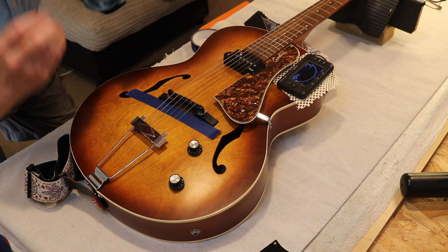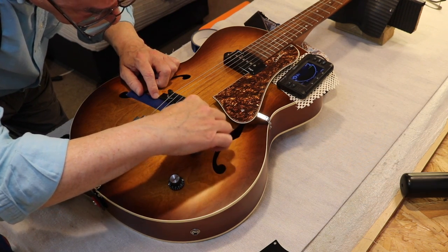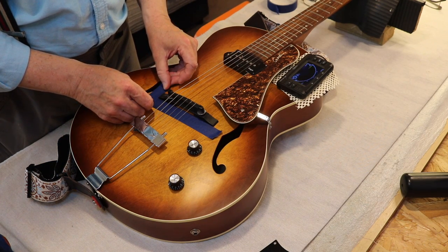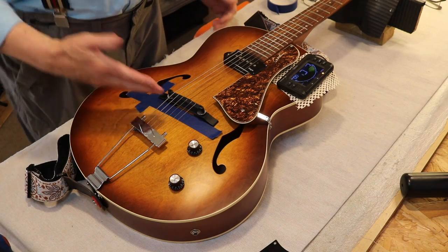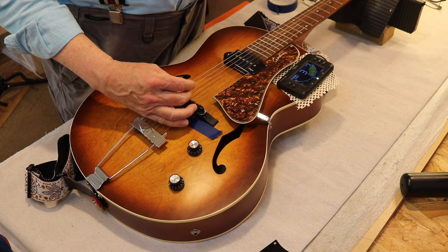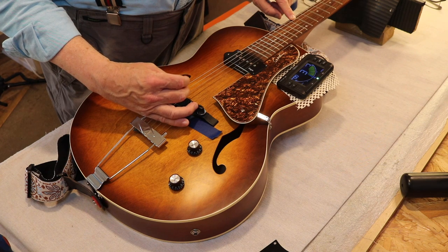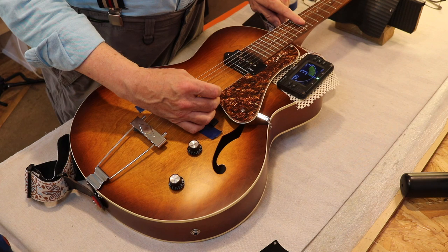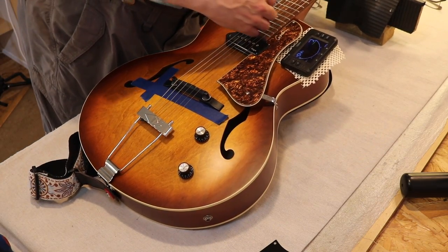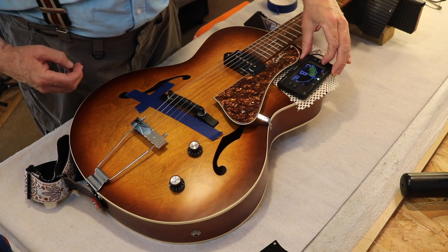Let me just check that tape's right. Perfect, perfect, perfect, perfect. It's a very unusual angle — I'll go through it again just because it's such an unusual angle. Lovely sounding guitar. Okay, now take these strings off and replace them.